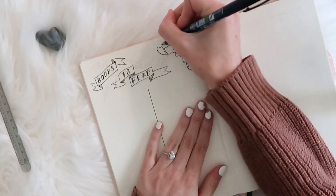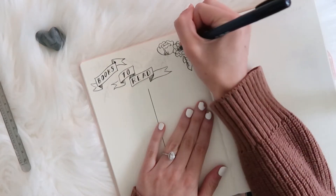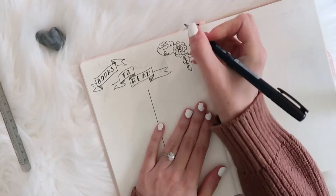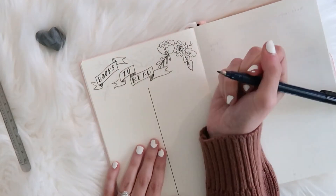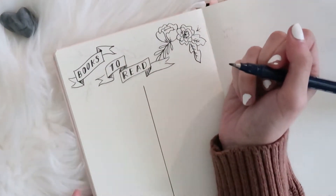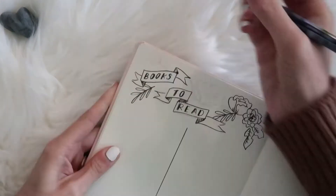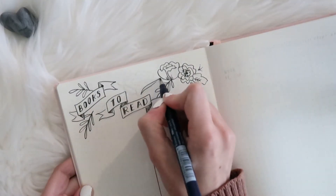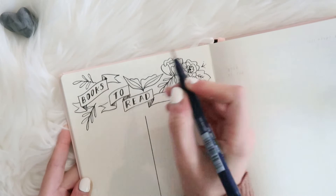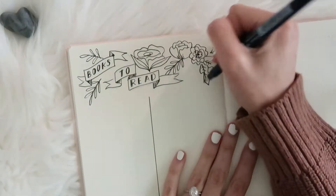I'm continuing to add more flower doodles until I feel pretty happy with the way that the header is just full of flowers and leaves. These are my favorite things to draw so I kind of have to reel myself in, but I really enjoy how it came out. I decided to just leave it in black and white with the exception of the actual flower petals — I'll color those in with a light shade of purple.